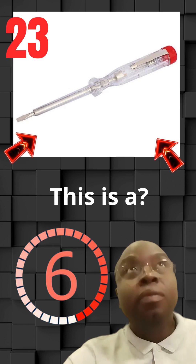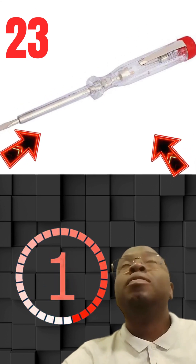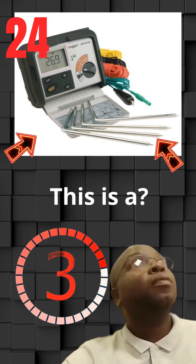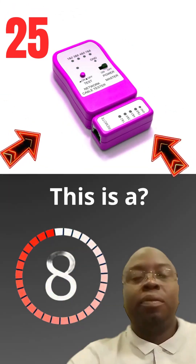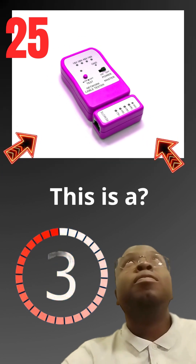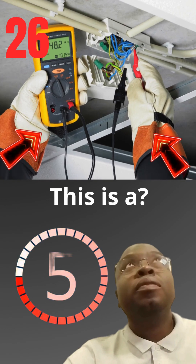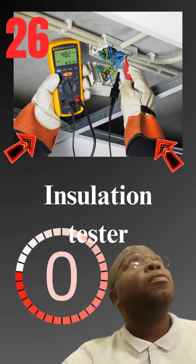This is a phase tester. This is a network cable tester.